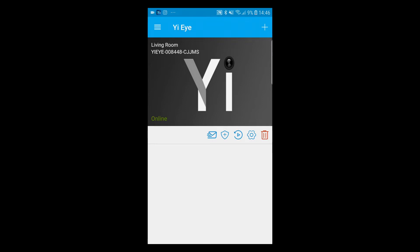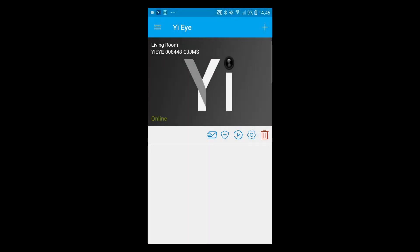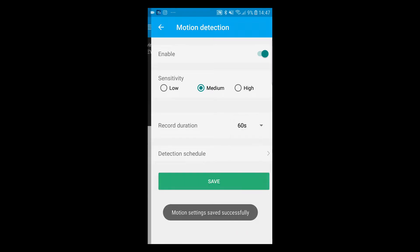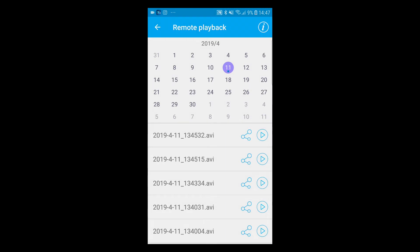Let's review the footage right from our phone — no need to take files off the SD card. The first icon is the envelope for do-not-disturb mode — once clicked you won't receive notifications. The second icon is motion detection — you can adjust sensitivity, enable or disable it, and set the record duration. The third button is the play/preview button.